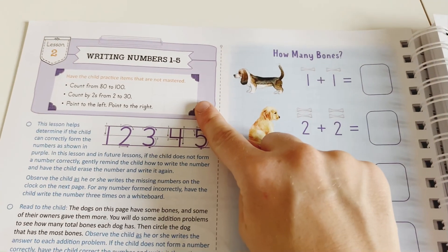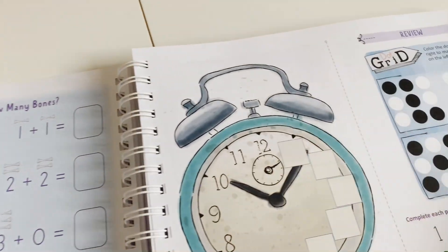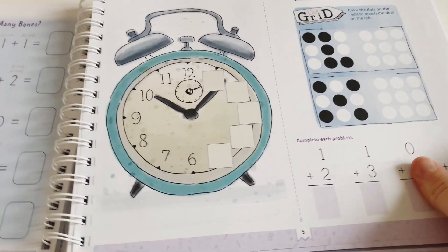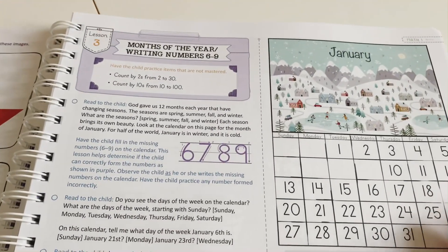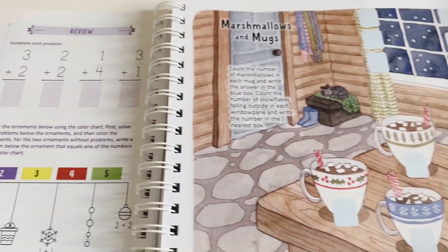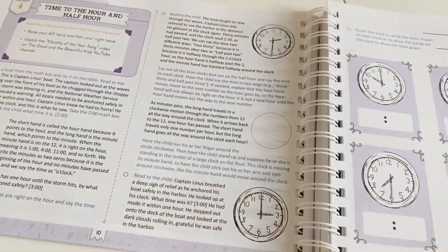Lesson Two follows the same format — a small review box at the beginning, then straight into the lesson, ticking off each section as you complete it. There's a review section at the end for the child, and it's double-sided, giving a bit of independent review. Lesson Three and the whole book continue the same way. I just love the beautifully illustrated games and activity sheets throughout the course.